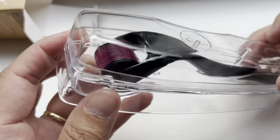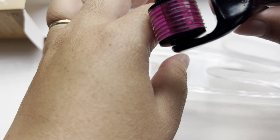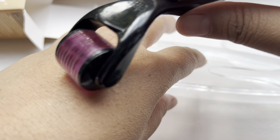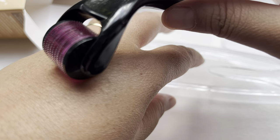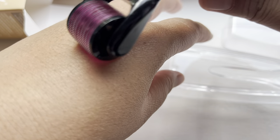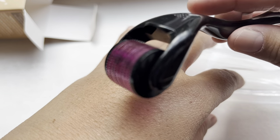It's open. It's actually not very painful — it's just a light massage when using this one.